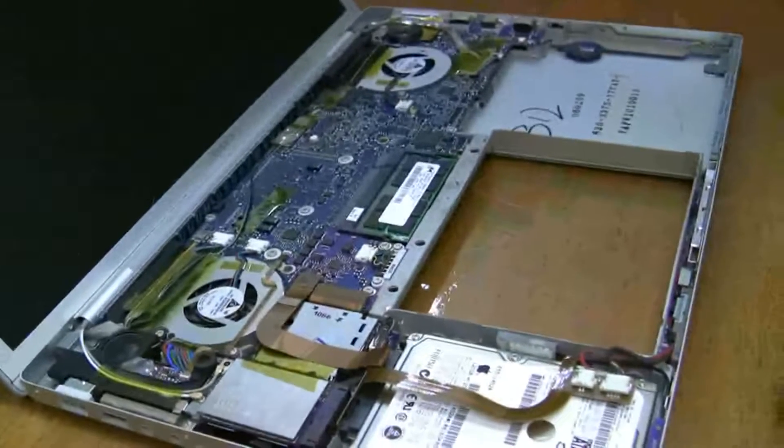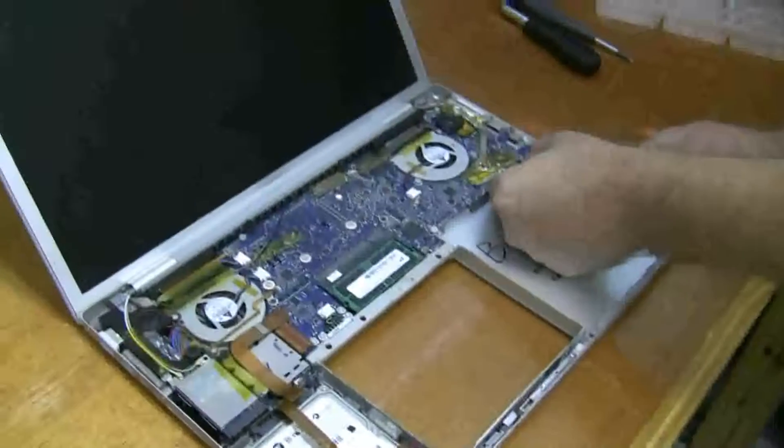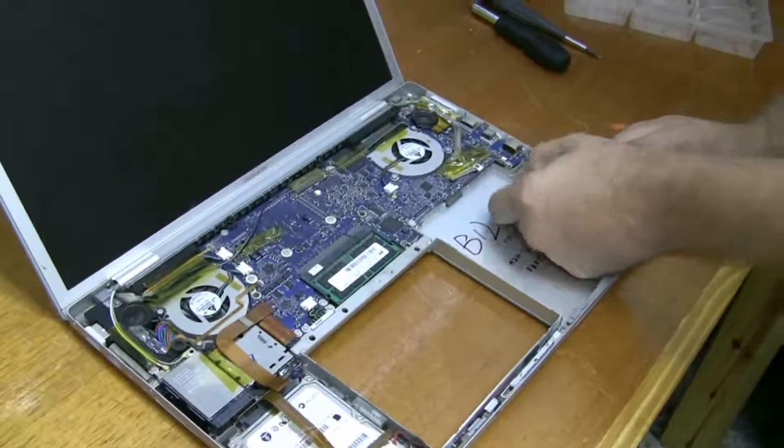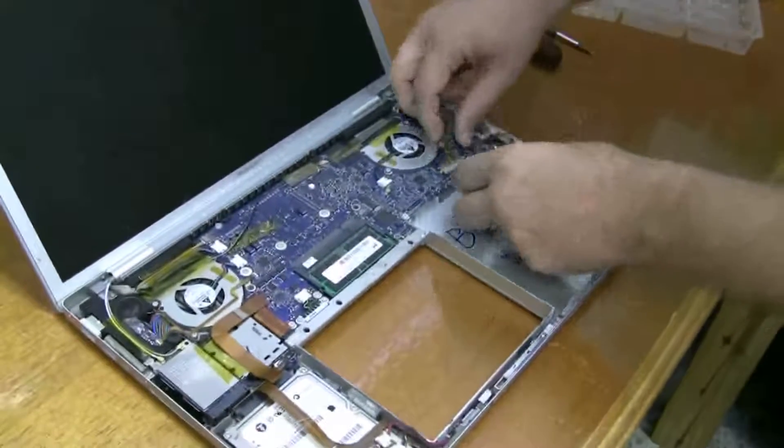So now for the actual logic board, the easy thing is just to remove all these little connectors. There's the little battery there, and then peel up this tape and take off the display connector.